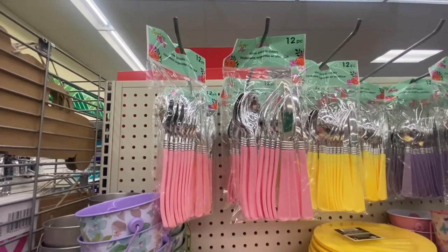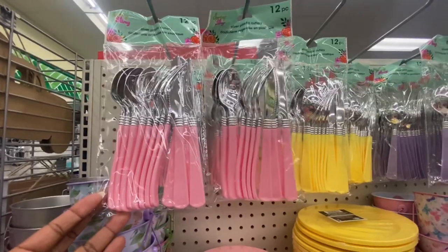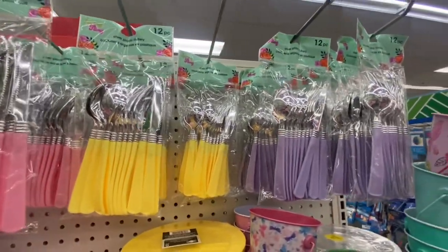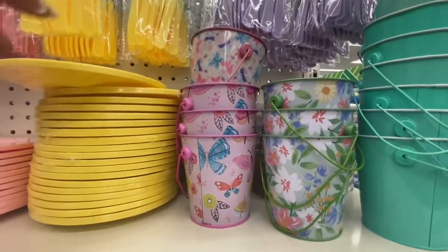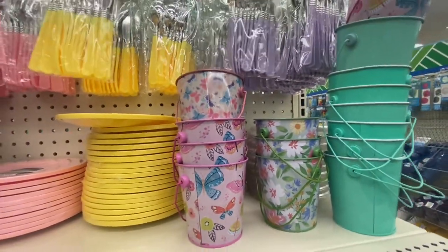There are some more spring fling items. We got silverware — you get four of each — in pink, yellow, and purple. And then they have the plates to match; you get six. They've got little pastels and little colors on there. You can probably use these for Easter also.